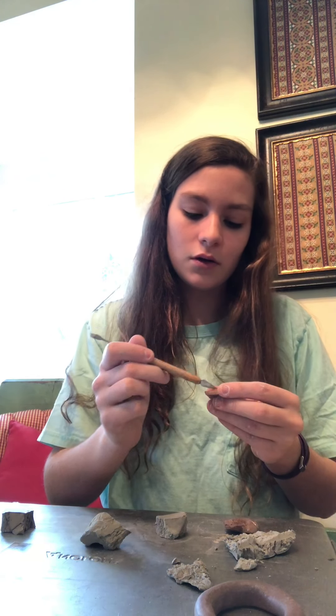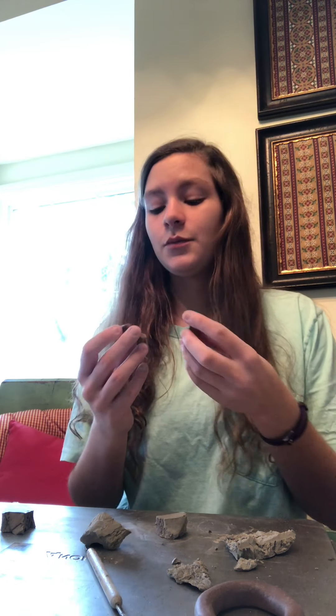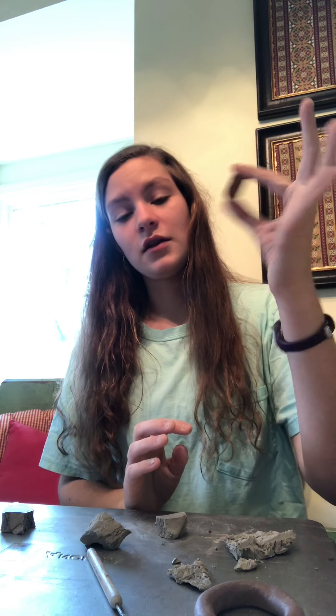Do the same exact thing on the other piece you want to add. Now put them together where the lines exist on the clay and it should stay together. This is so that when you're firing it — hardening the clay in the kiln — it doesn't break apart. If you just stick two pieces together without the grooves, there's a possibility they'd break apart when drying or firing. Putting the grooves in makes sure they're actually connected.